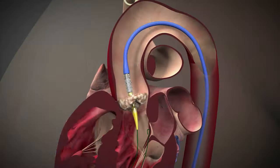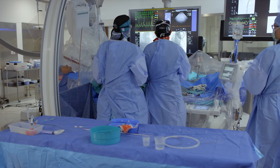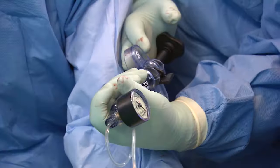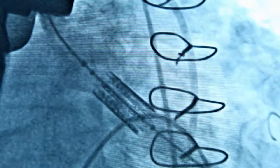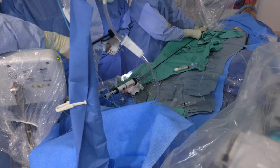We slide it across to the valve, do X-rays, take various angles, and do angiograms — inject some dye to make sure we're in the right position. There's a syringe connected to the balloon and we push hard on it, expanding the balloon, which seats the new valve in the calcium. Then we take out the sheaths — it's a very quick procedure, and most patients stay in hospital one or two days.